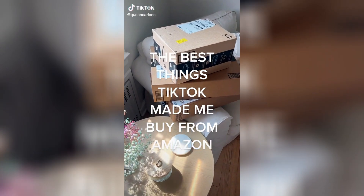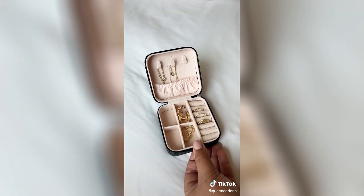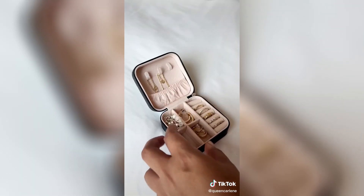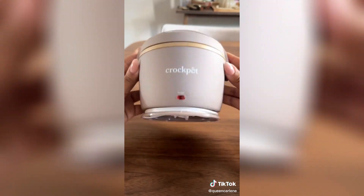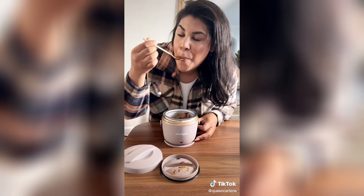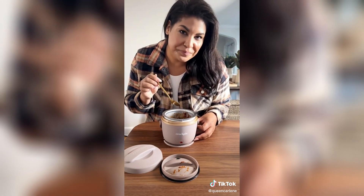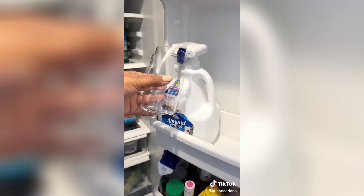The best things TikTok made me buy from Amazon: this jewelry holder under $10 is perfect for traveling with necklaces, bracelets, earrings, and so much more. I cannot get over how cute this mini crock pot is — it's perfect for reheating food when you're on the go but don't have a microwave or oven handy. And these electric drink dispensers are truly a game changer. Find all of these under my Amazon storefront and follow for more finds.